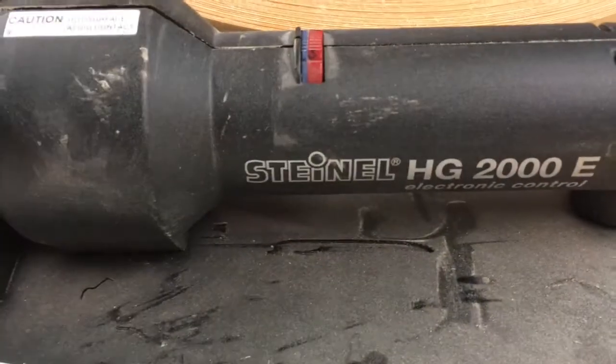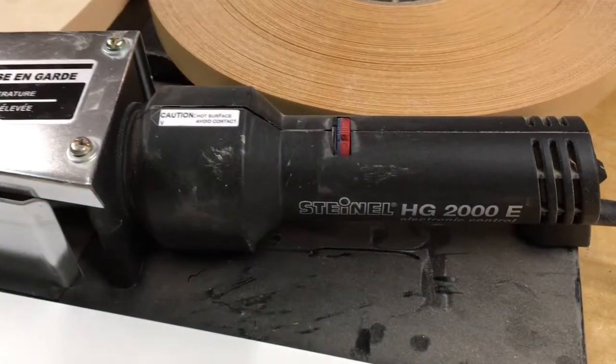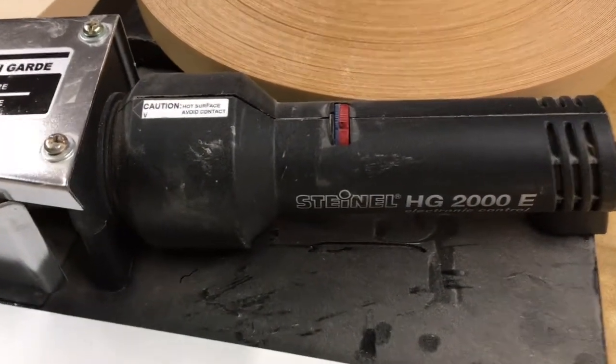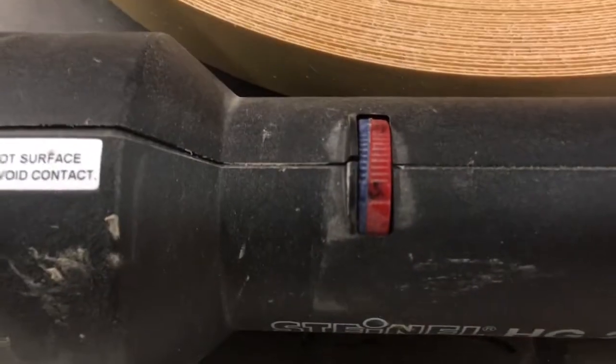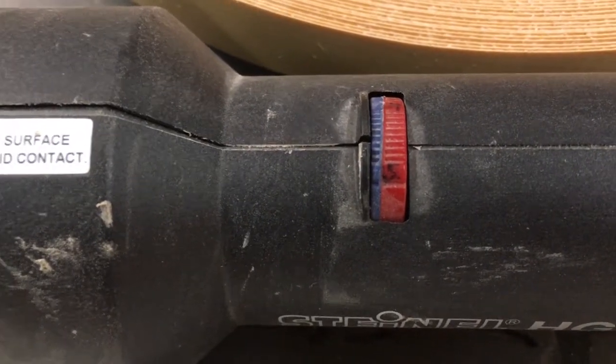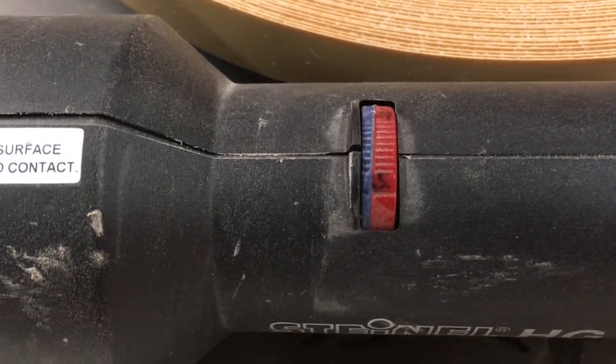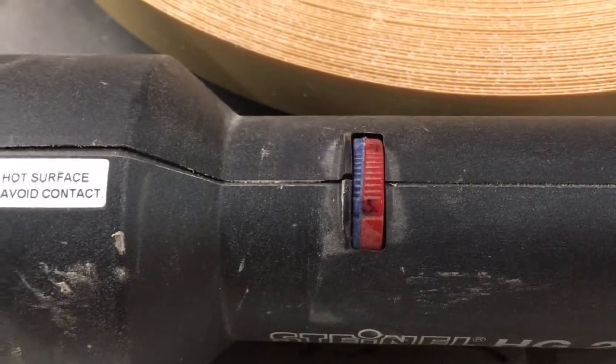This machine comes with a Steinel heat gun. It's really good — it heats up really quick. It also has a variable heat control because you need different temperatures whether you're using a wood tape or a PVC tape. So that's important, and I'll talk more about that later.